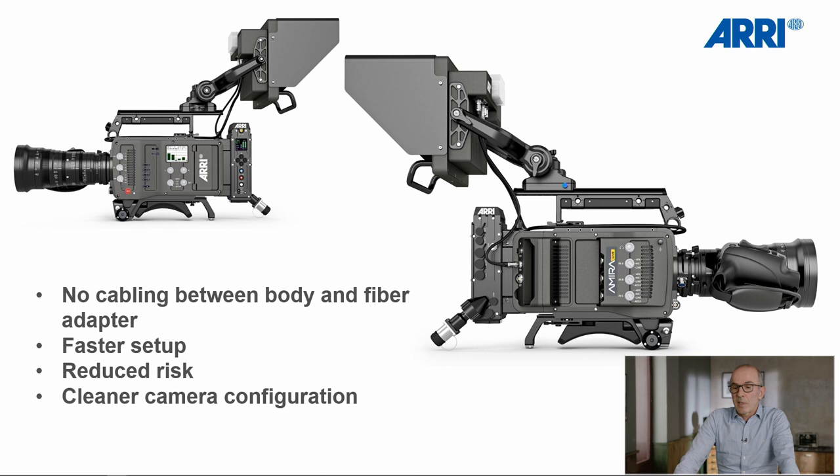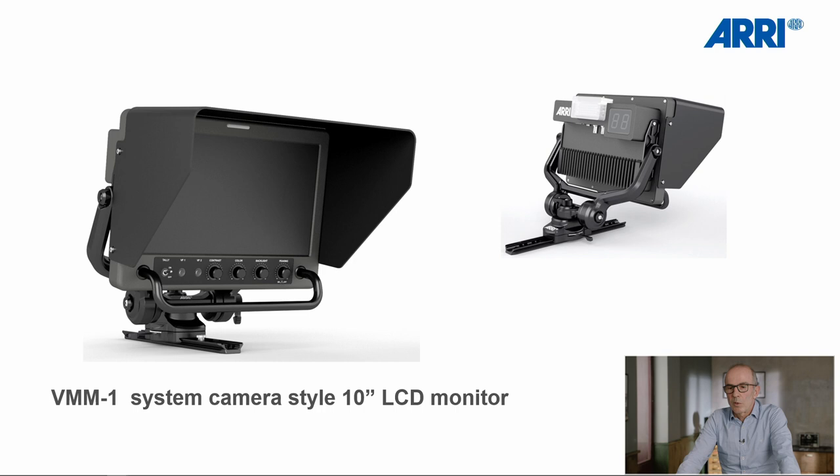So it's perfect for live broadcast environments. Part of the system is a system camera-style monitor to allow typical operation like on a studio pedestal. It includes controls for typical monitor settings, a switch for frontside tele, camera user buttons, and more. For camera remote control, we have integrated the next generation RCP V2 from Skaarhoj. This allows classical RCP operation like with traditional RCPs, but on top of that, offers functionality and workflow opportunities far beyond.